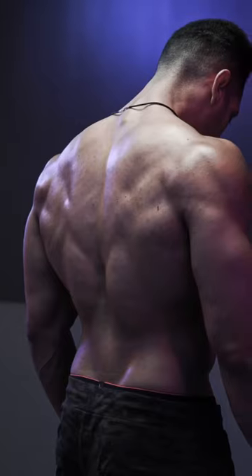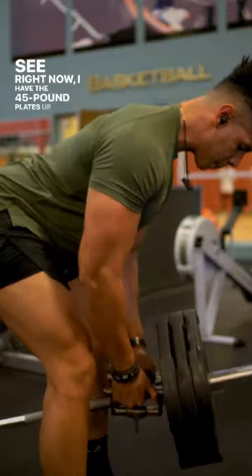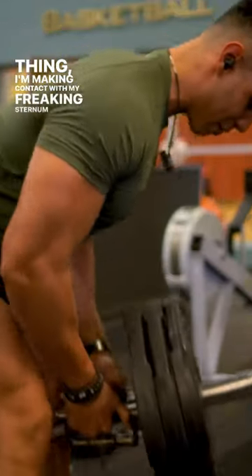If you're doing landmine rows to build your back, I have a quick tip for you. Right now I have the 45 pound plates up, and the thing is I'm making contact with my sternum, and it's limiting my range of motion.